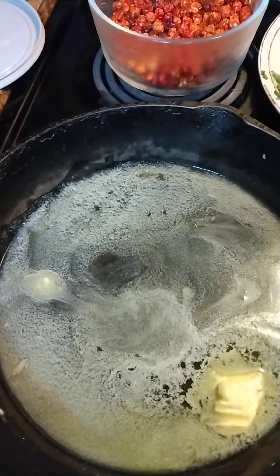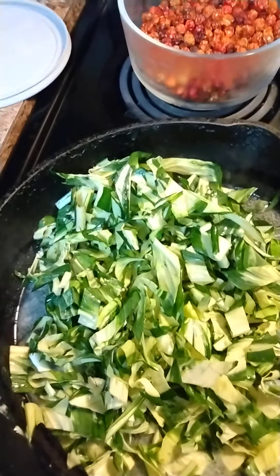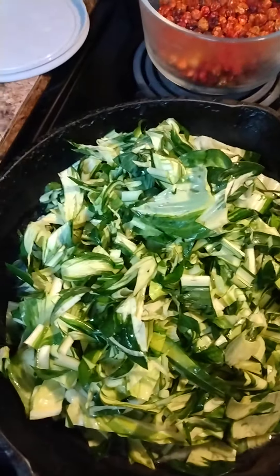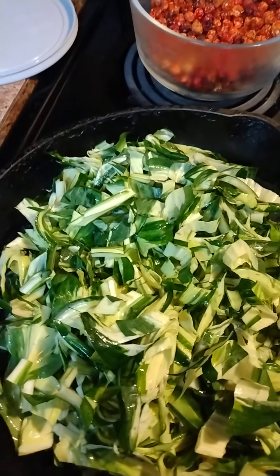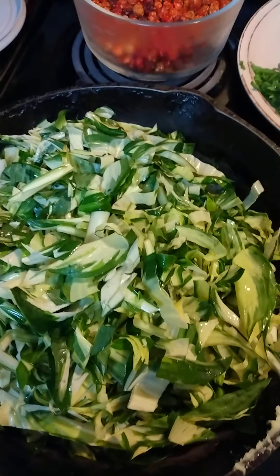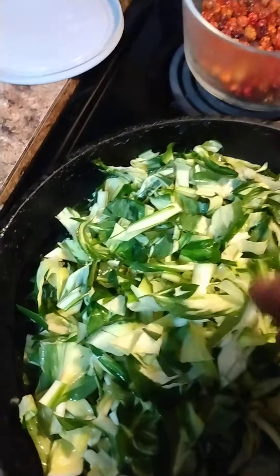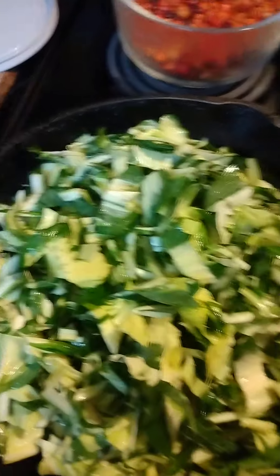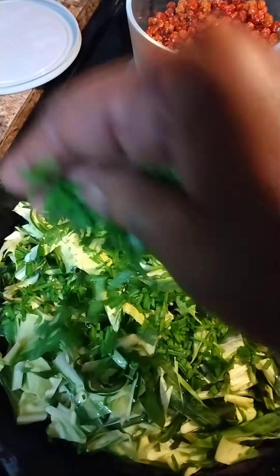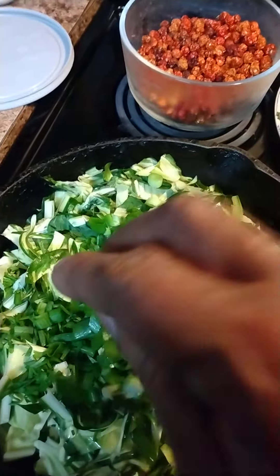I'm gonna drop those hostas in there — y'all know how greens cook, they cook down to nothing. That's just that one plant I got. If you're wondering what I gave the plants in exchange for what they gave me: coffee grounds and water, because that's my favorite organic fertilizer and it also keeps the mosquitoes away. I got the hostas in there, putting those chives in, and those green onions on top.